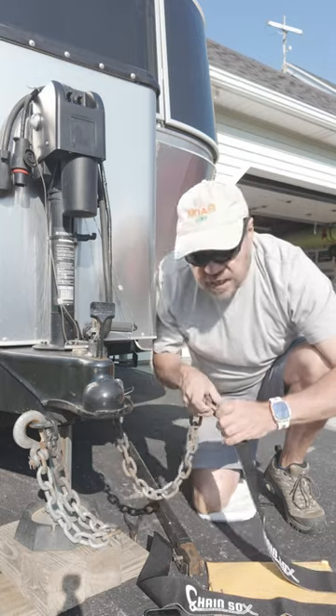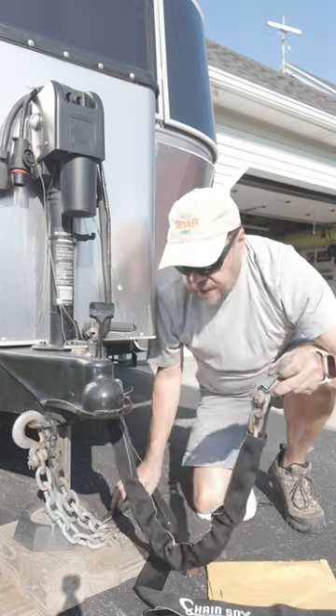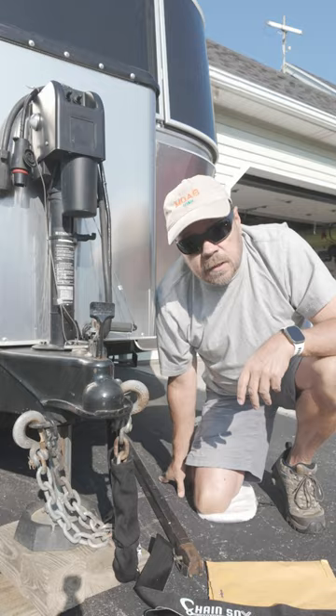You can now slide the chain inside, reinstall your clevis pin, and you're completely installed. Repeat for the other side of your trailer and you've got your safety chains protected.